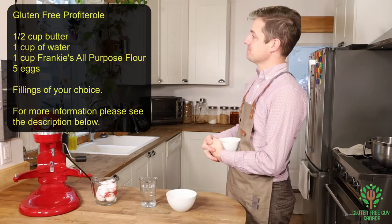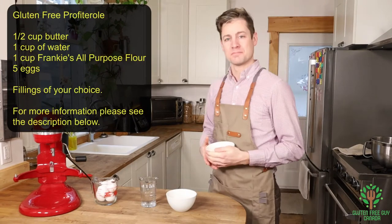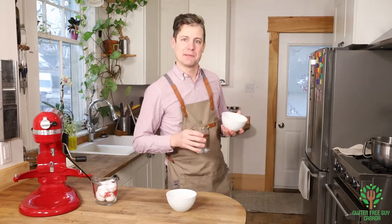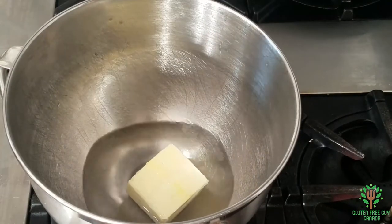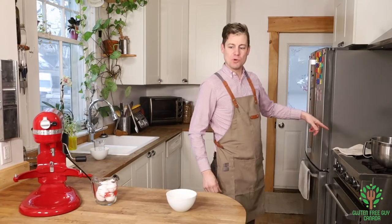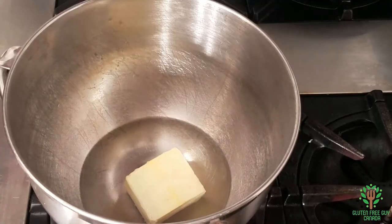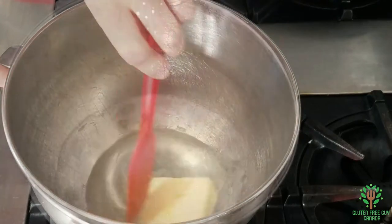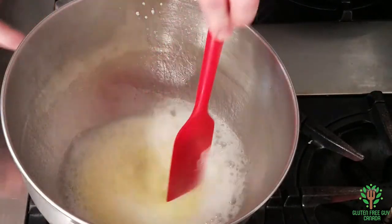So let's start by looking at the recipe. I've picked up the butter first because I want to heat up the butter and the water in the pot. You'll notice that I'm using my mixing bowl because it's going to go really fast and then we're going to put it in the mixer. Okay, so that's come to a boil.